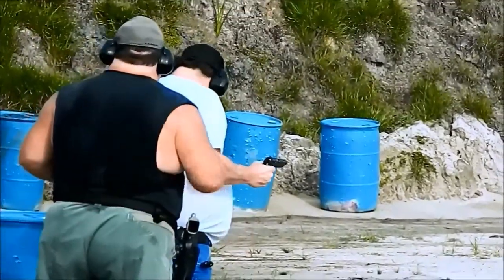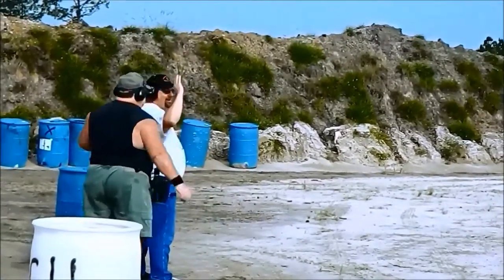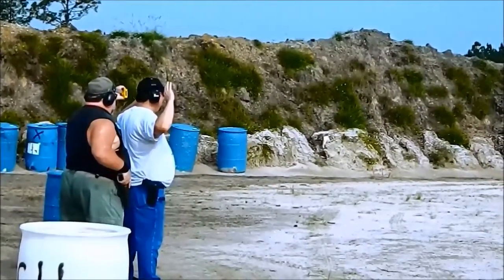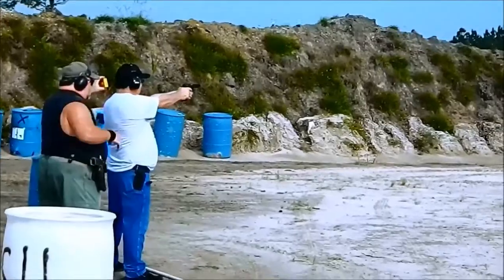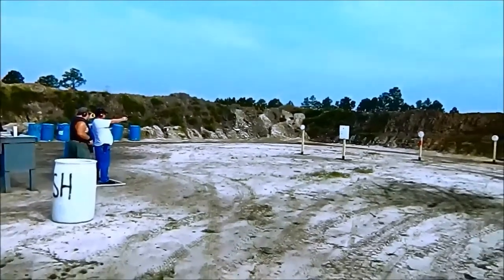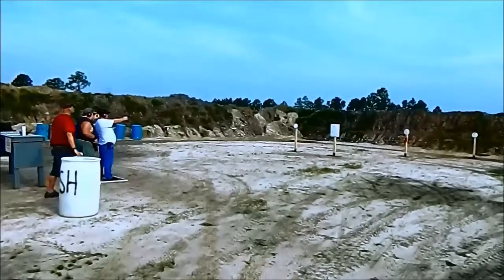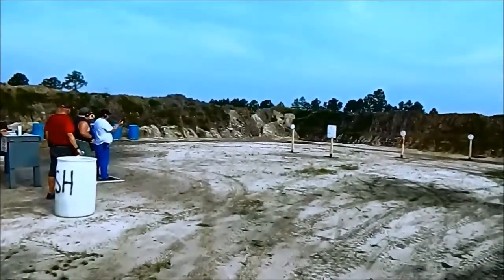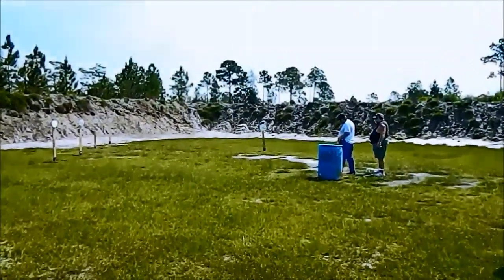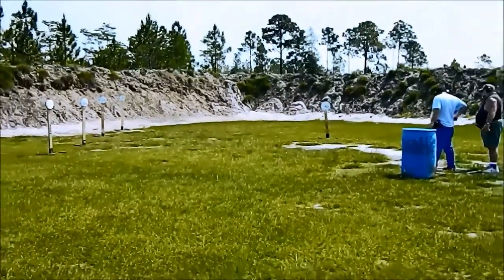14:53. Somebody fussy would say wrist above your shoulder. Okay. That's all right. Stand by. 18:81. 18:81. Go one for one, brother.